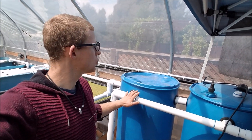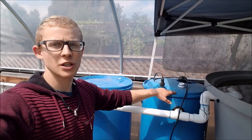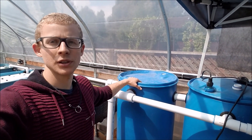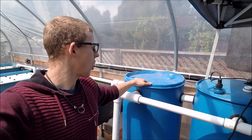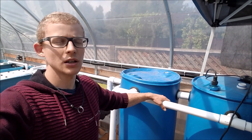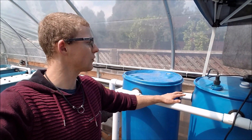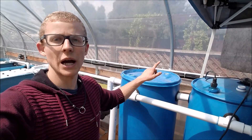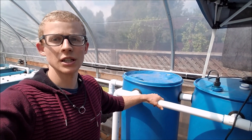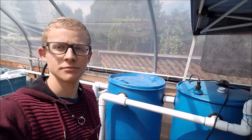Here behind me you can see the two filters I have built so far in my greenhouse. This one is my swirl filter and then the one over here is kind of a mechanical filter — it has different barriers for solids to settle. I posted two different videos on how I built each one, but in this one I'll show you them working so you can see that they're doing their job well.